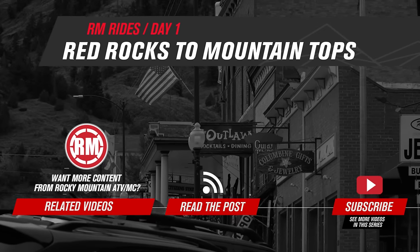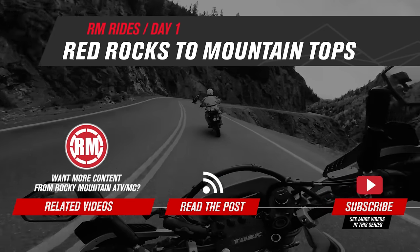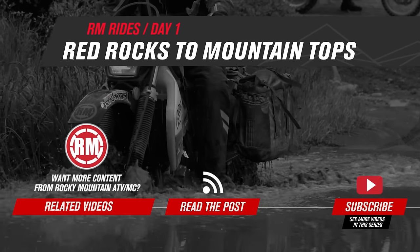Make sure to subscribe and follow along for Day 2, where we have problems with the bikes and head over several high mountain passes. Also, don't forget to check out the blog.